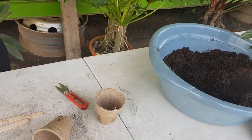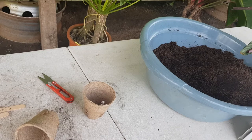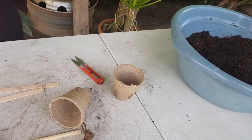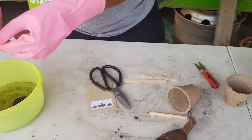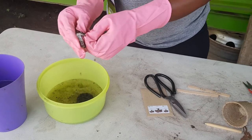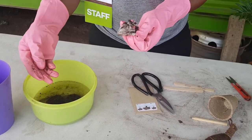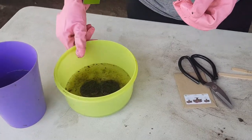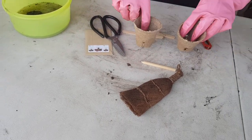As we give our discs time to expand, it looks like we didn't remove the wrapper, so now the discs are going to expand pretty fast — in about a minute they should have expanded, and then we put them in the pots.